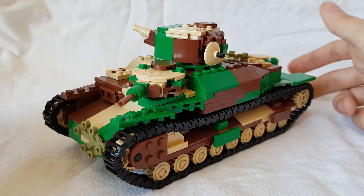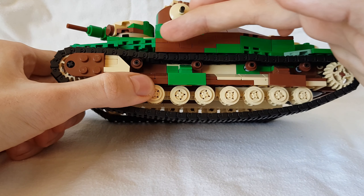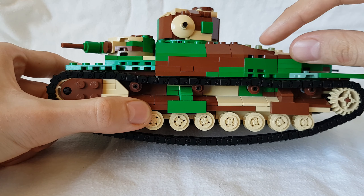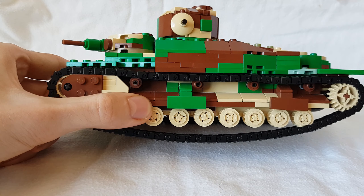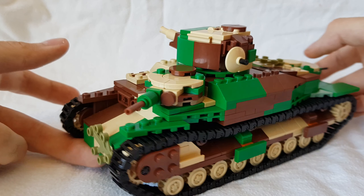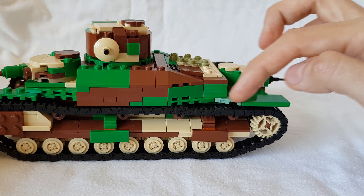Also something that might be a bit hard to see, but the entire superstructure basically has been raised by one plate — so it's one LEGO plate higher. And that allowed us to add these mudguards onto the front and also towards the back.